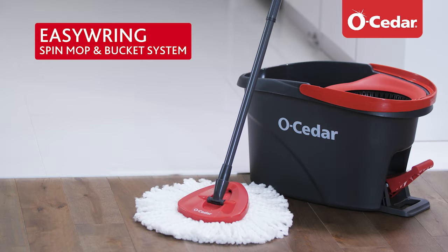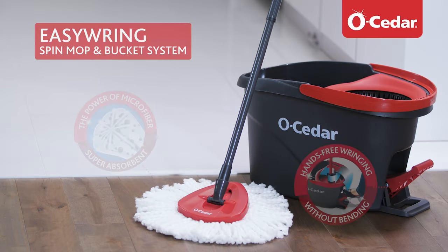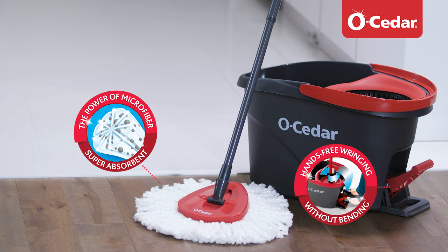Introducing the O-Seeder EasyRing Spin Mop and Bucket System, an advanced technology cleaning system that lets you deep clean and scrub without soaking your hands.